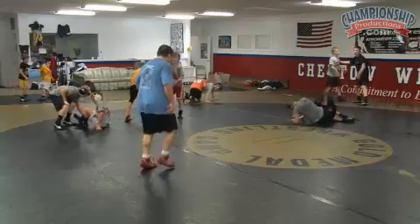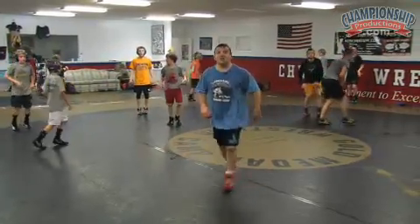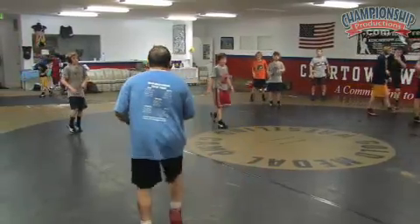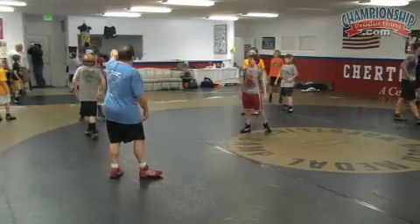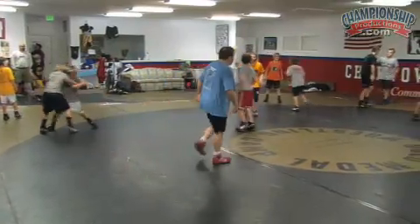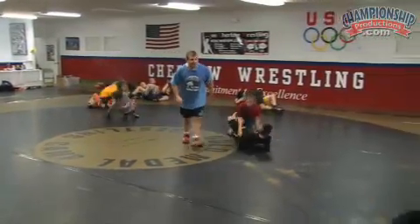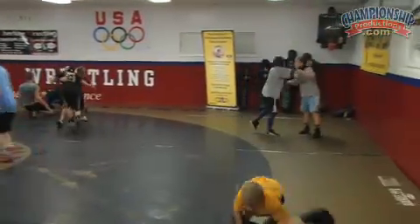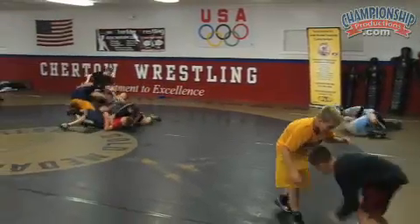Time! Up and bouncing around. The next drill is gonna be the feet-to-back drill. Take him down, take him to his back. Could be snakes, lateral drops, whatever you want. Go! Feet to back. Stick him. Take him down and pin him.